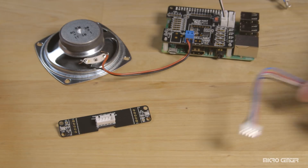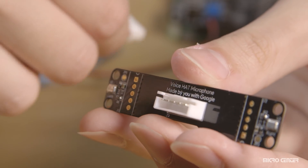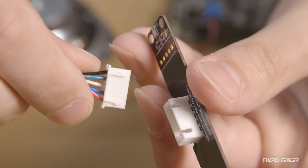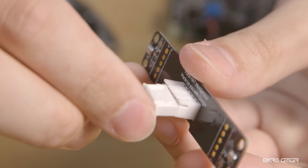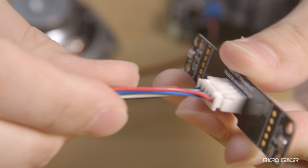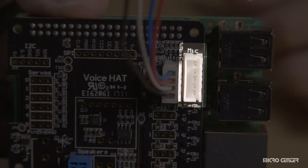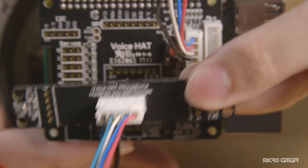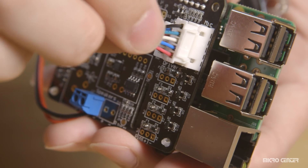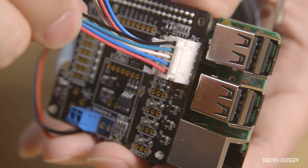Grab your voice hat microphone board and your five-wire cable. The ends of the cable are identical, so it doesn't matter which end you grab — plug one into the microphone board. The ridges should line up and it should snap into place nice and easy. Returning to the voice hat board, you'll see that next to the button socket is the mic socket — take the other end of the five-wire cable and plug it in. The microphone is now fully attached to the device.